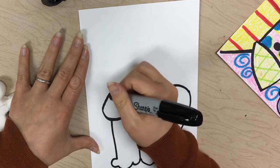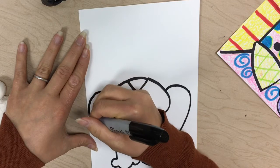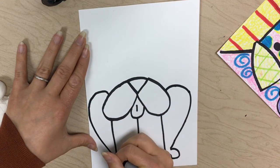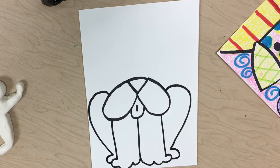Do the same over here — find about the middle of the top part of that lip, curve up like a candy cane, and then slant inwards. Before you touch that line, draw the back paw.